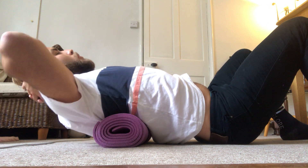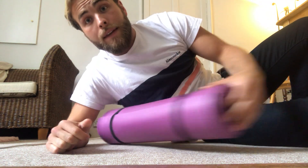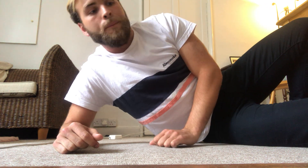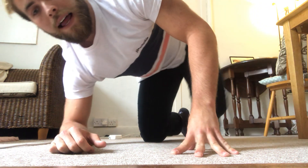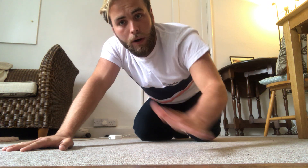We can place our hands up onto the back of our head and just let the shoulders relax. Hold this for 15 to 20 seconds. The more we do this, the better for the extension in our spine.